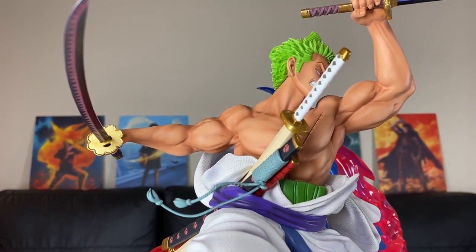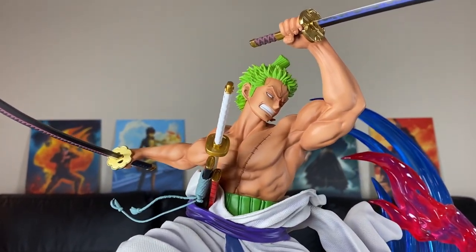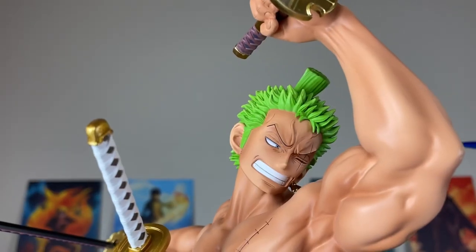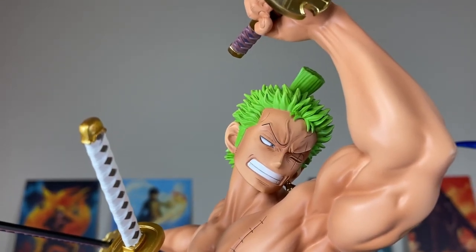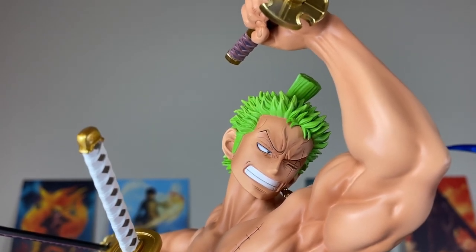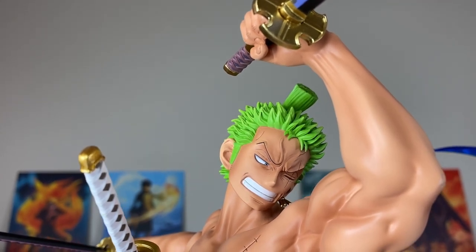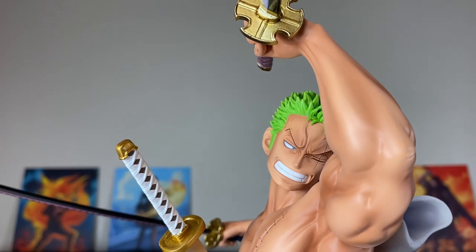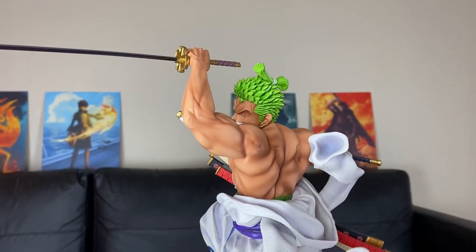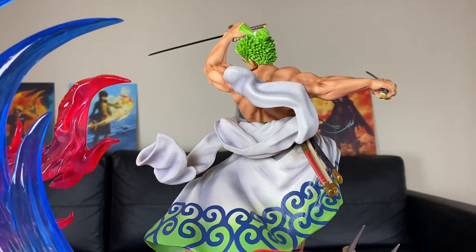Take a look at those muscles right there. I think Zoro used his max strength to do this attack — you see those biceps, the triceps right there, the chest, the ab muscles. I showed you guys the facial sculpt earlier, but I just think it looks amazing — the rage in his face, his teeth. They got the green spiky hair right. So I got no complaints when it comes to the facial sculpt right here — that is artwork. You guys see those back muscles right there. Zoro is ripped. You see him from the back view, that texturing in his Wano outfit.